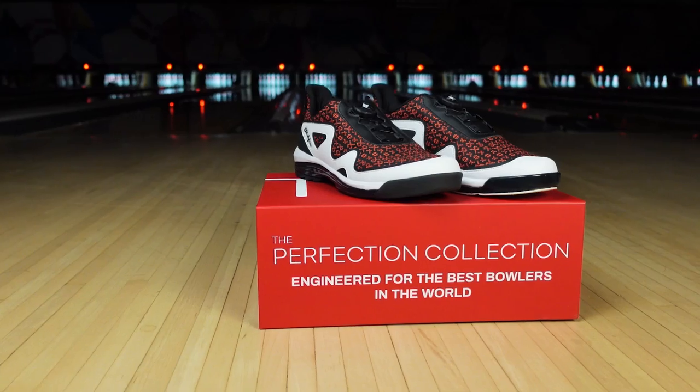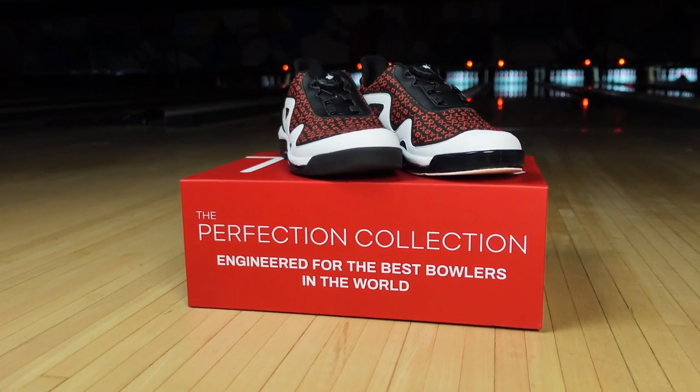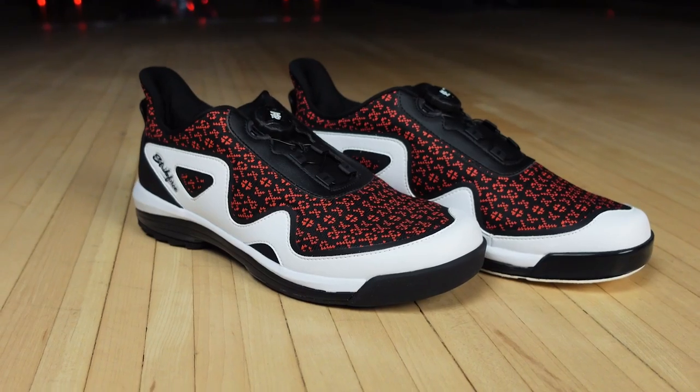Hey everyone, my name is Jason Guest and today we're going to talk about the Gladiator. One of our main intentions of the TPC collection was to make some unique shoes that really stood out. When you look at the design of the Gladiator, it combines a lot of different features that are new to bowling.